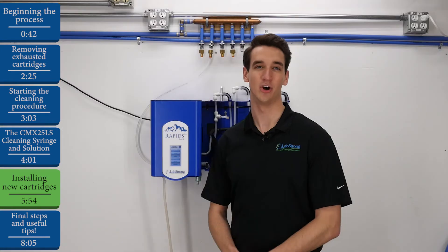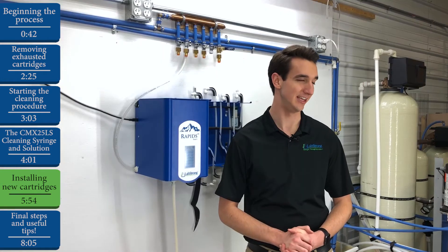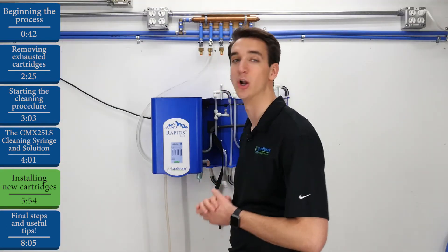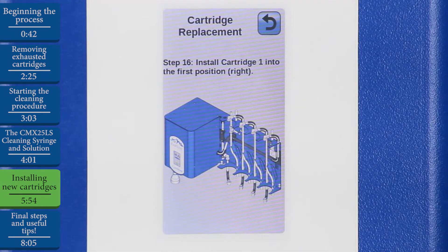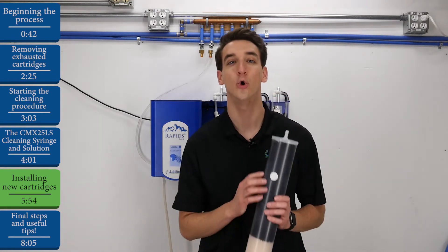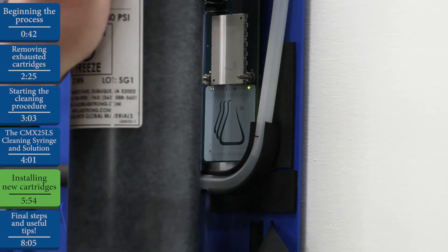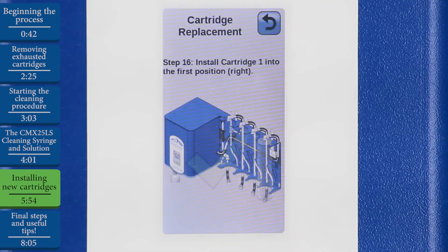Now it's time to install our cartridges. For our demonstration, we'll be using the LabStrong D00337KT cartridge kit, so we'll select that on the screen. Note the placement of the four cartridges in your kit on this screen — if you forget later on, you can always hit the back button to refer back to this screen. Now we'll install cartridge number one into position number one, which is on the far right side. Remember that cartridge number one is the only cartridge out of the four in your kit with that white NFC tag on the back side. We'll lock it into place, and once it reads with that NFC tag reader on the back side, a green check mark should appear on our screen. We'll hit Next.